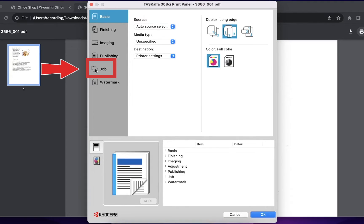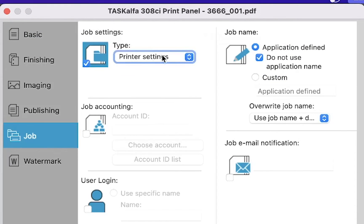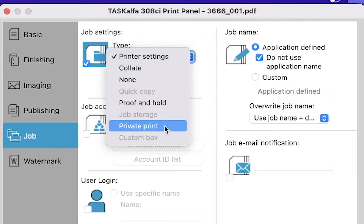From here, click on job. Click to place a check mark on job settings. This will allow you to make changes to the print settings. Click on the arrow next to printer settings, then click on private print.